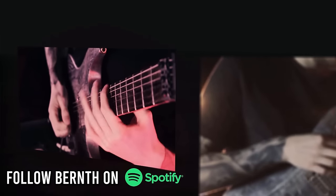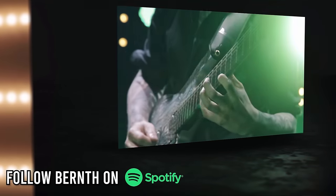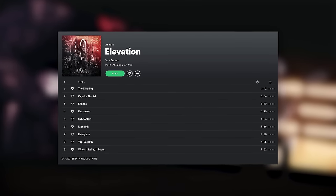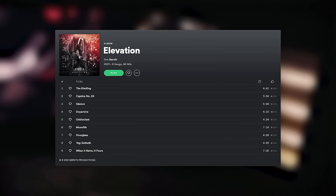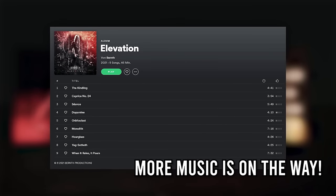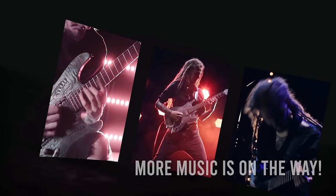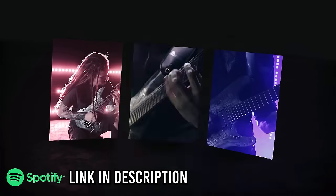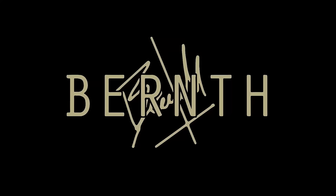Great news — I'm finally on Spotify to provide you with some awesome guitar music and shredding. You can already listen to my first full-length album, 'Elevation,' and there's plenty more exciting music in the making. Make sure to follow me on Spotify today — the link is in the description, or you can search for my name.